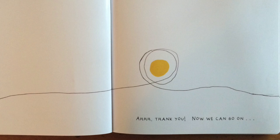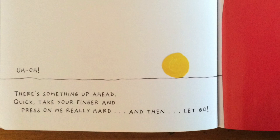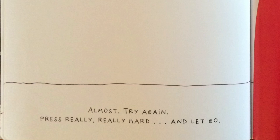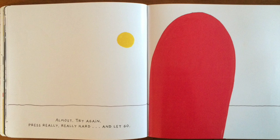Thank you. Now we can go on. Uh-oh! There's something up ahead. Quick! Take your finger and press on me really hard, and then let go. Almost — try again. Press really, really hard and let go. So close! One last time: press, press harder, let go. Now blow really hard. You can do it. You did it! Cool!